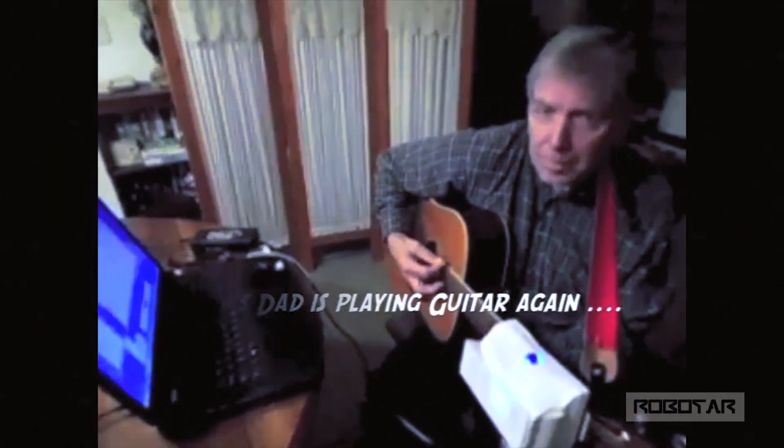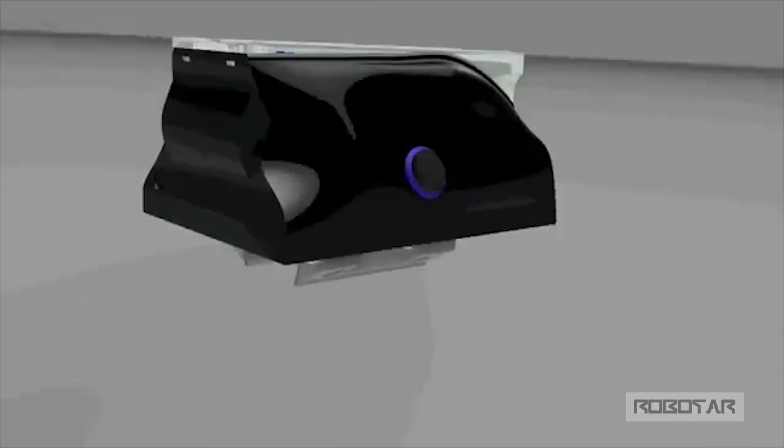Now he's been playing for the last six months after giving him one of the prototype versions. I've been working on it for about three years.